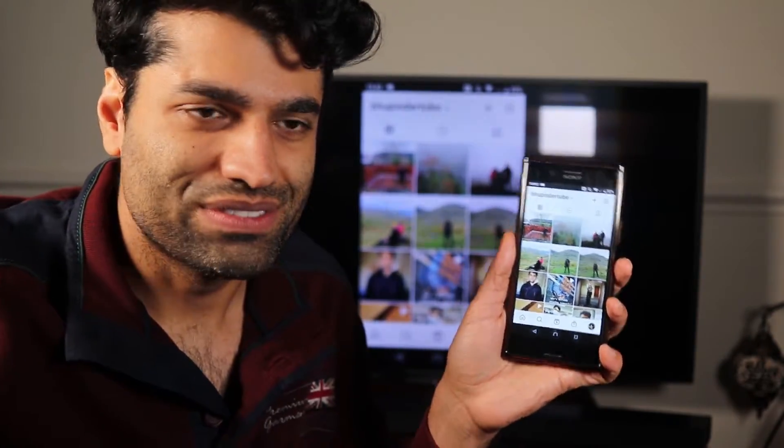For example, this is my Instagram page and you can see it both on the TV and on my phone. I can play a video on my Instagram and I can turn the screen on my phone and the screen changes on the TV as well.